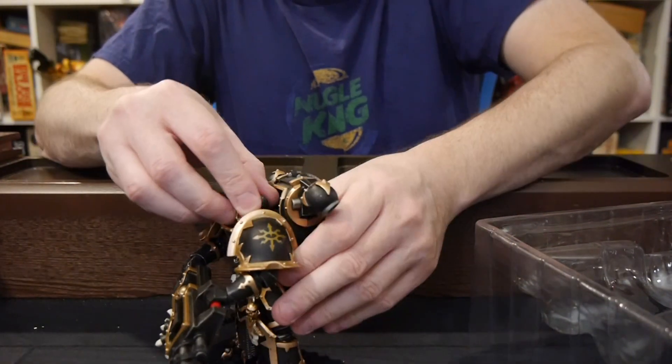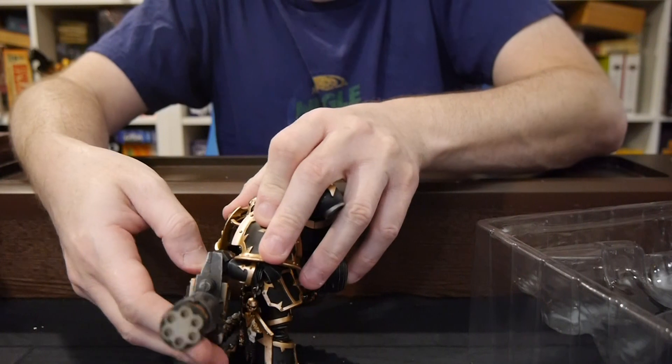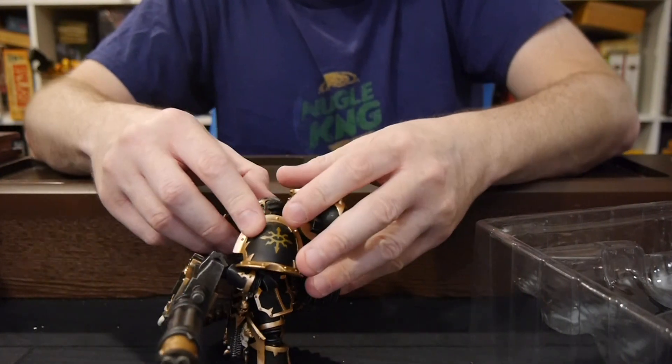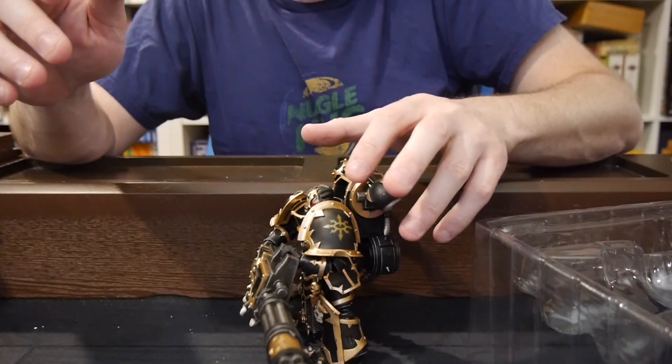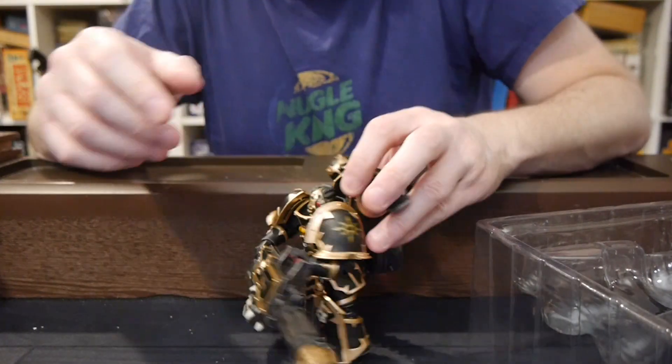Let's do the stand test. All right. Successful. I pulled that one off. Nice. Very, very happy about that.